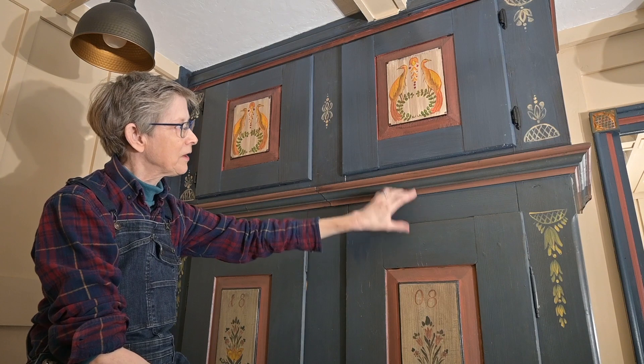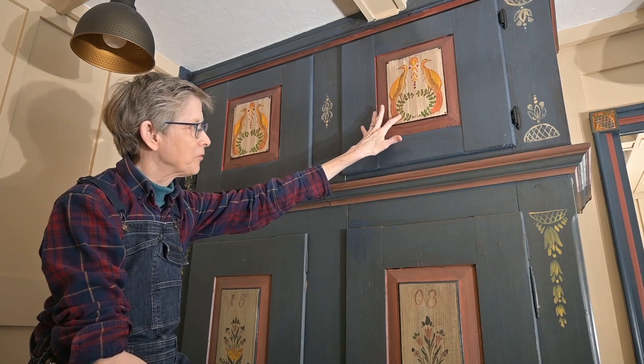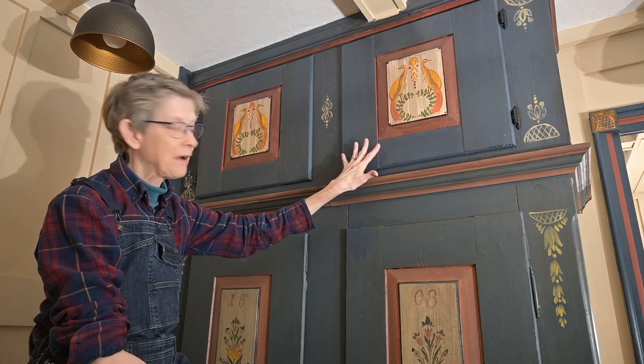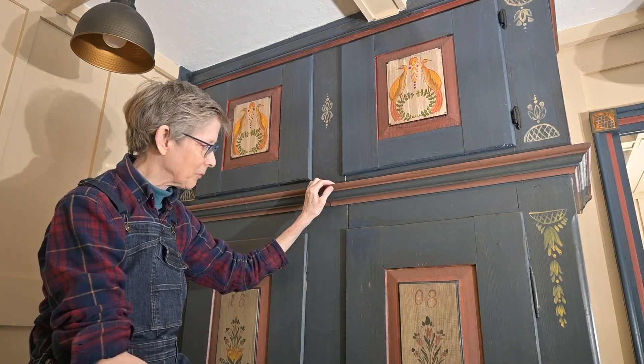I imitated the color scheme and did my own version of folk art painting. I took some of the motifs from below but added my own little touch. I don't want it to be exact — I want it to be a little bit off so people can question it. Anyways, a little mystery is always good.